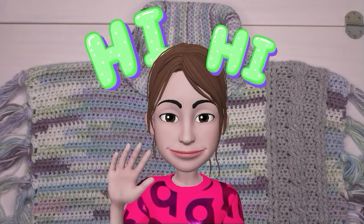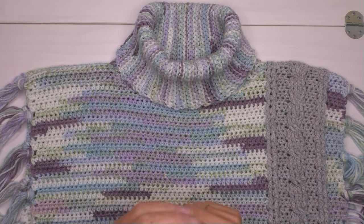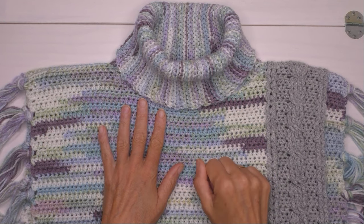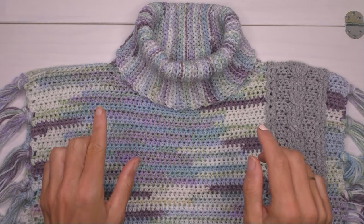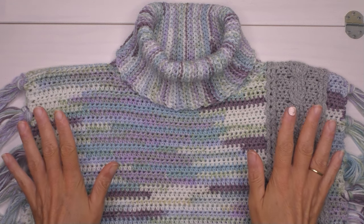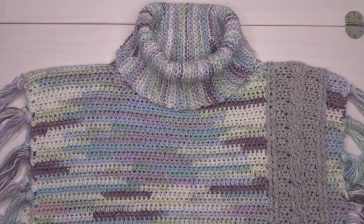Willkommen zu meinem Häckelkanal. Nach zwei Wochen haben wir zusammen ein langes Pulli für das Herz gehäckelt. Diese Woche vorbereiten wir uns für den Winter, und zwar mit diesem Poncho. Sieht aus wie ein Pulli, ist aber nicht ganz ein Pulli. Zeige ich dir.